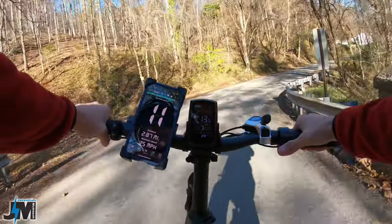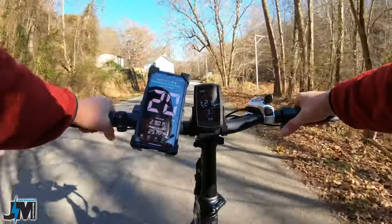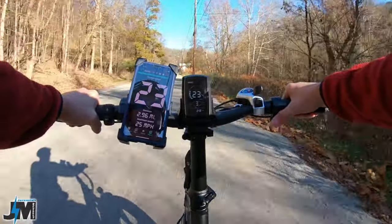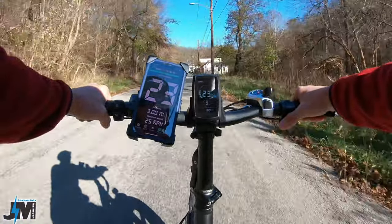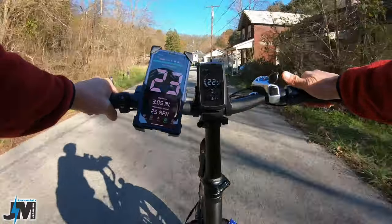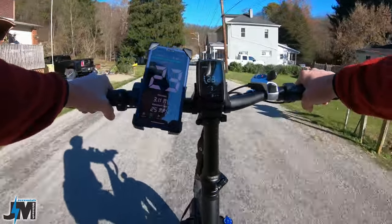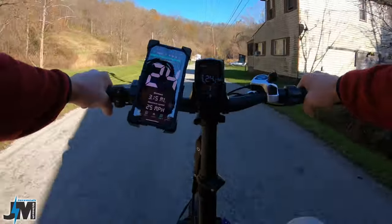We're coming up on a pretty straight stretch, so we're going to see what throttle only in pedal assist 3 will do — this will be the max speed with throttle. 20, 21, 22, 23 — about 23 miles per hour on level ground. Now let's let off the throttle and just pedal and see if we can go any faster with just pedal assist. So 24, 23 — I would say 23 to 24 miles per hour top speed.